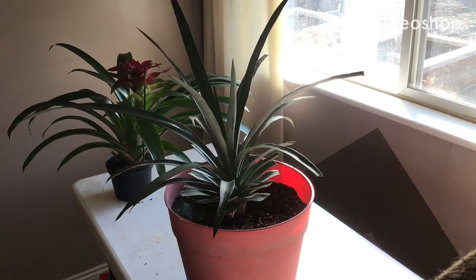Hey guys, what's up? James here. So today I'm going to show you how to force a pineapple plant to flower.